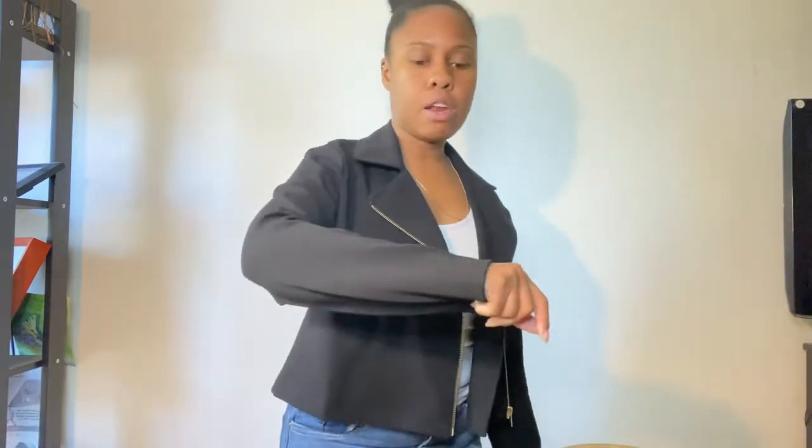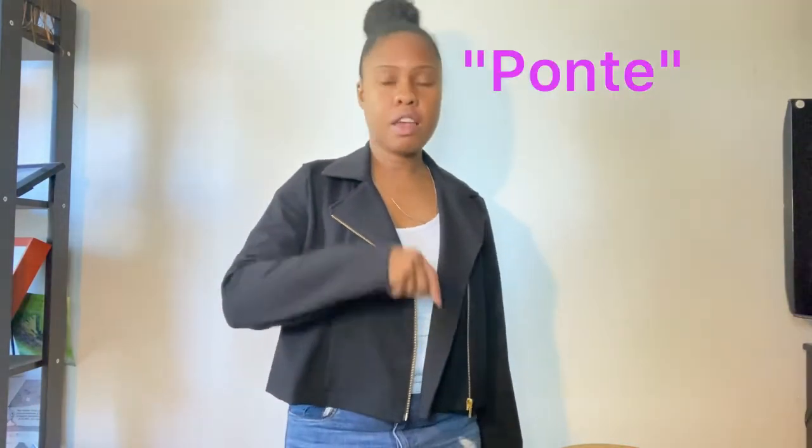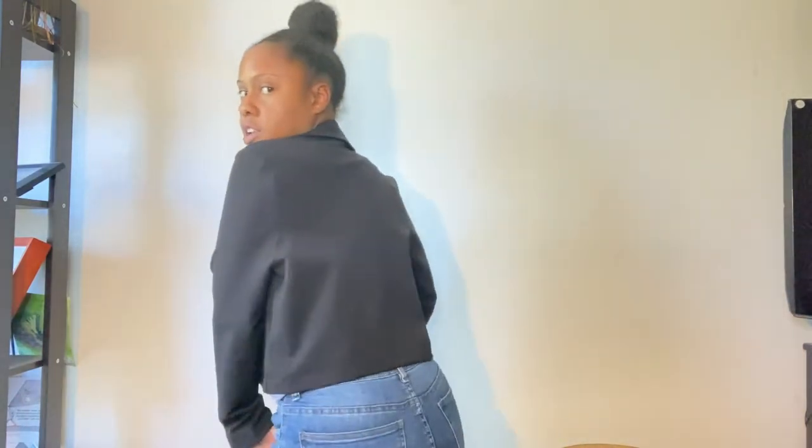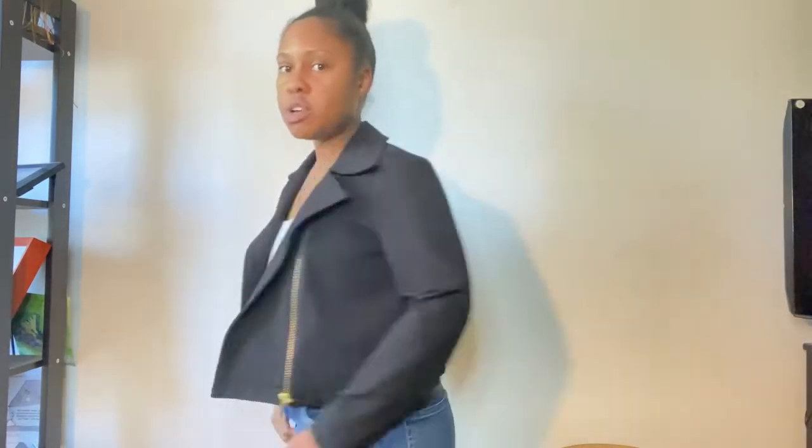This jacket is really lightweight — maybe too heavy for this time of year but it is pretty lightweight. I made it out of a black ponte material — ponte, I'm not totally sure how you pronounce that, but something to that effect. Anyway, that's the jacket.